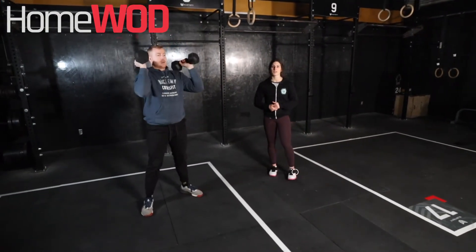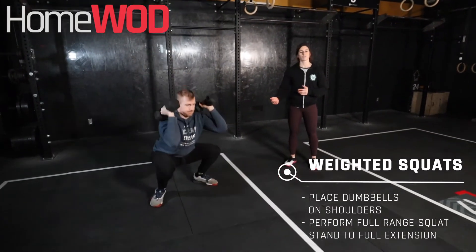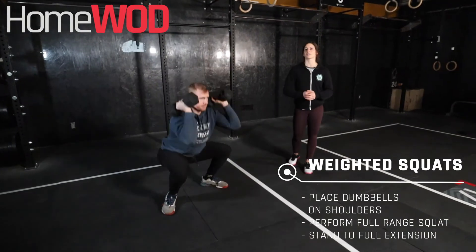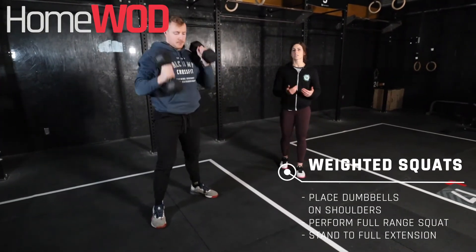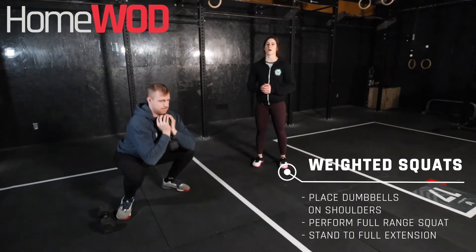From there, we have our weighted squats. We have a couple options. Option one, we can have both dumbbells up in that front rack position, looking for that full depth there, hip crease below the knee, and then standing up tall at the top. If we feel like that's a little bit too heavy, we can drop down to one dumbbell and hold it in that goblet squat form.